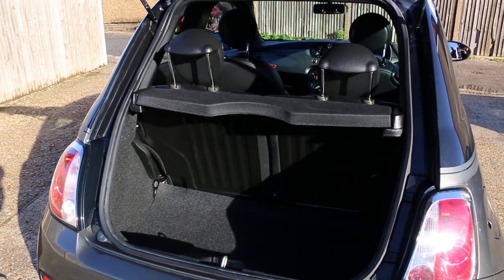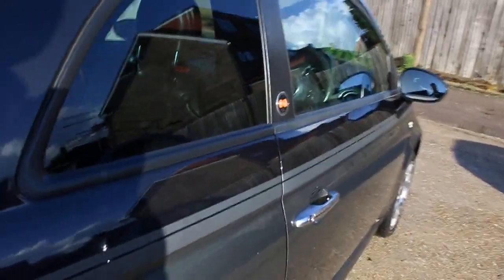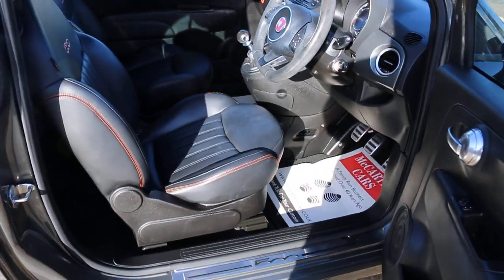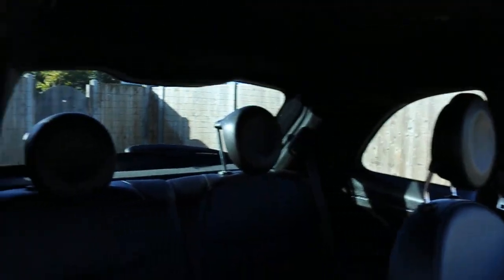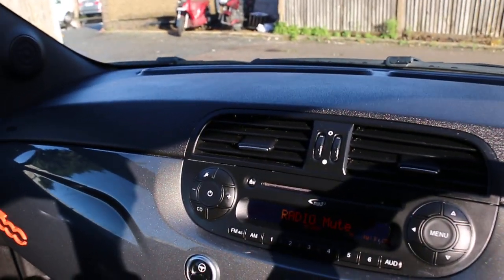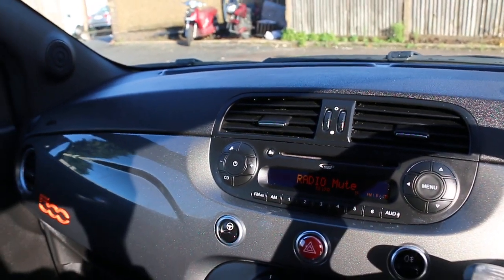It has split folding rear seats, electric mirrors, full black leather interior, side and front airbags, four headrests, CD and aux connection, city power steering.